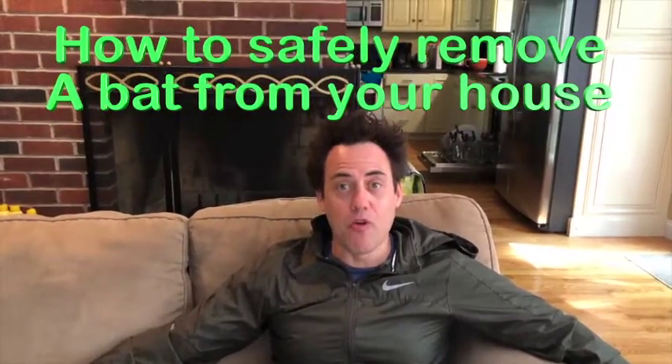In this video I'm going to show you how to remove a bat using an ordinary box, a street sign, and oven mitts.